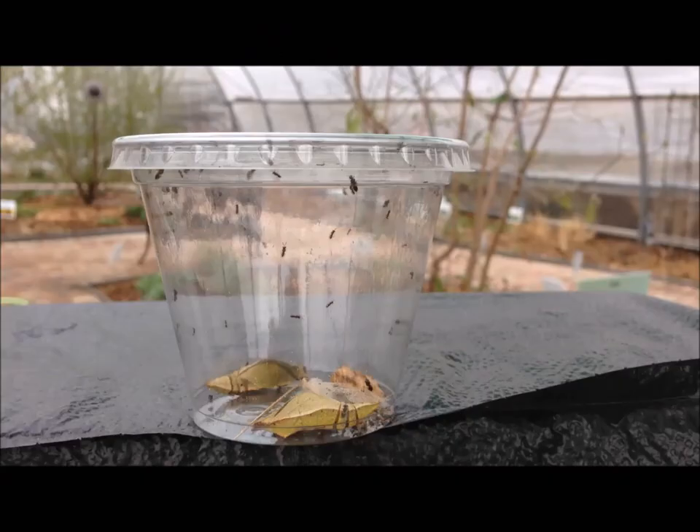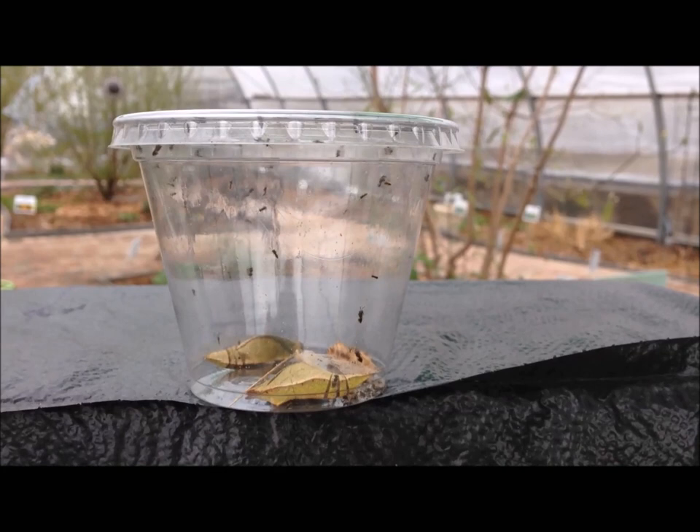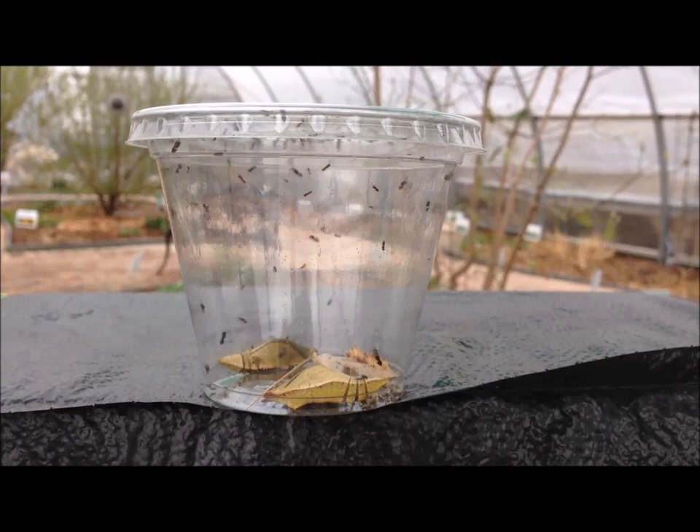I found these chrysalises in the butterfly house that had been parasitized. So I put them in this plastic cup so the chalcid wasps wouldn't get all over in here. You can see the little guys are flying all over the place inside the little cup.